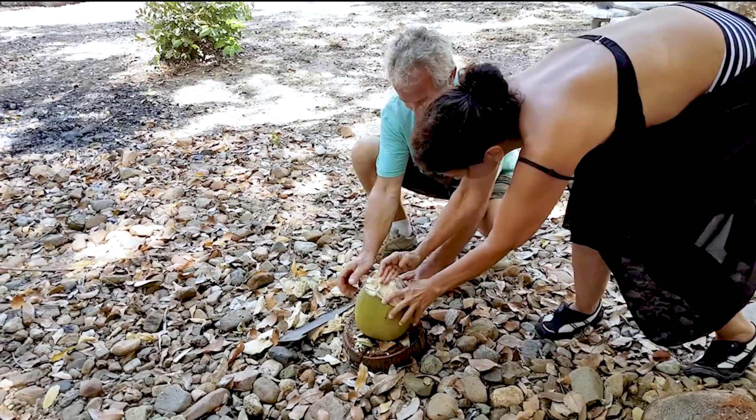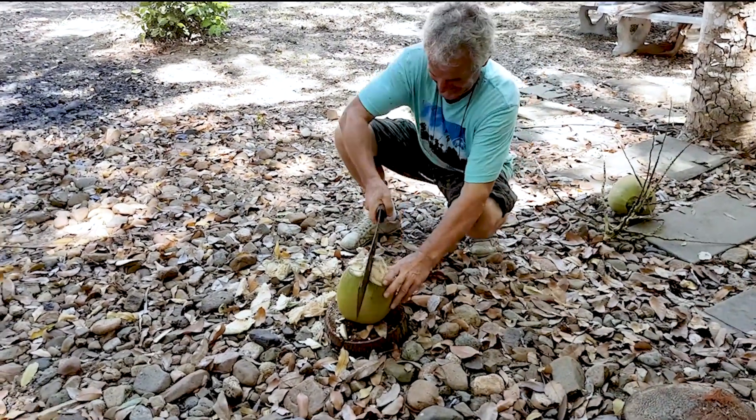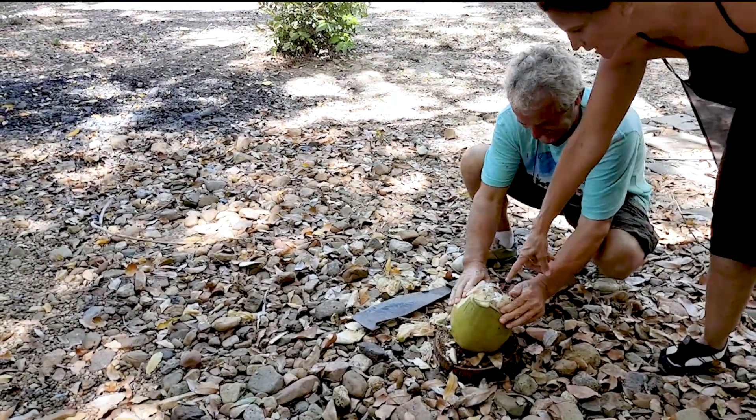You've got to do a cross. That's it. And then it's easy. And then twist it out. Yeah. That's how you do it.